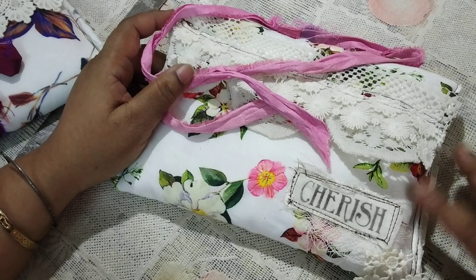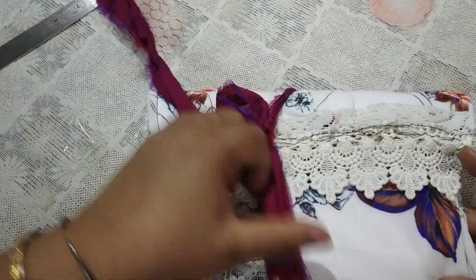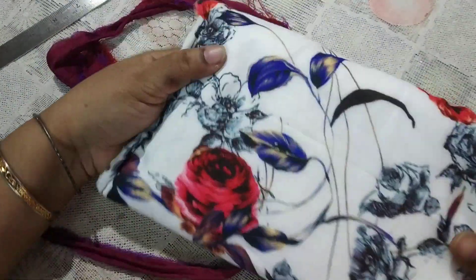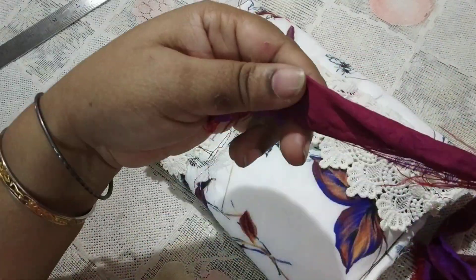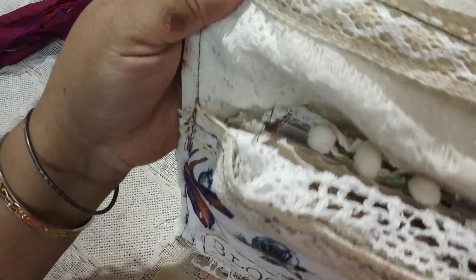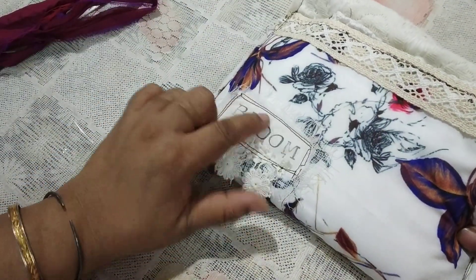So this is Cherish, and by the time you see this they will be listed — Cherish will have a separate listing and Bloom will have a separate listing, because otherwise it becomes very confusing for both me and the buyer. Now this second journal is a little bit on the darker side — here's how the back looks, pretty nice. I've used a dark wine-colored tie for this one.